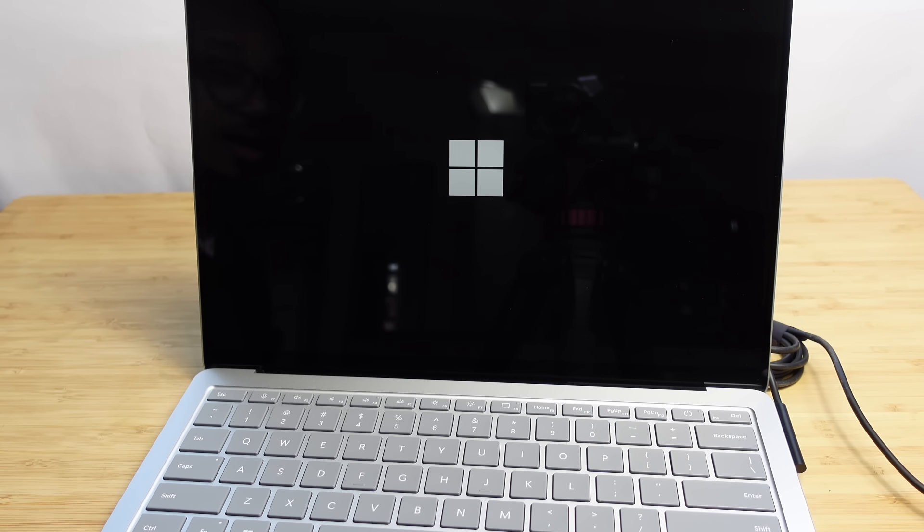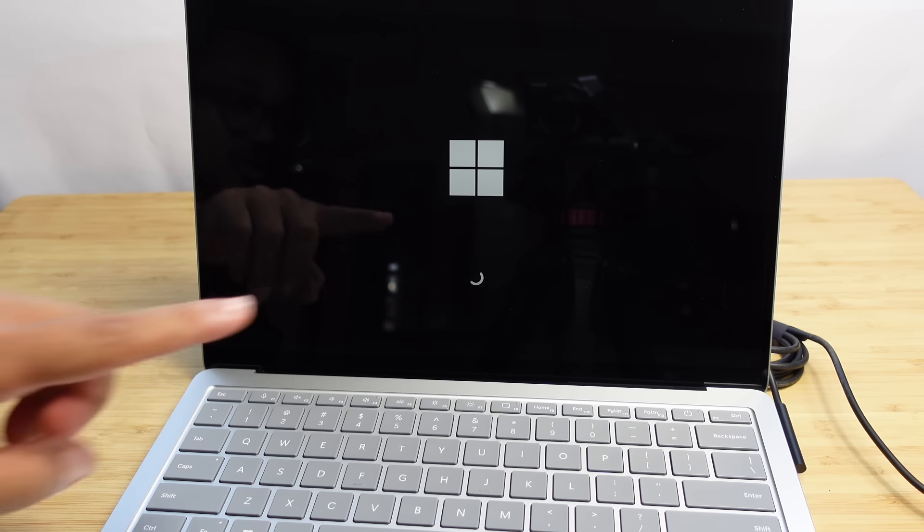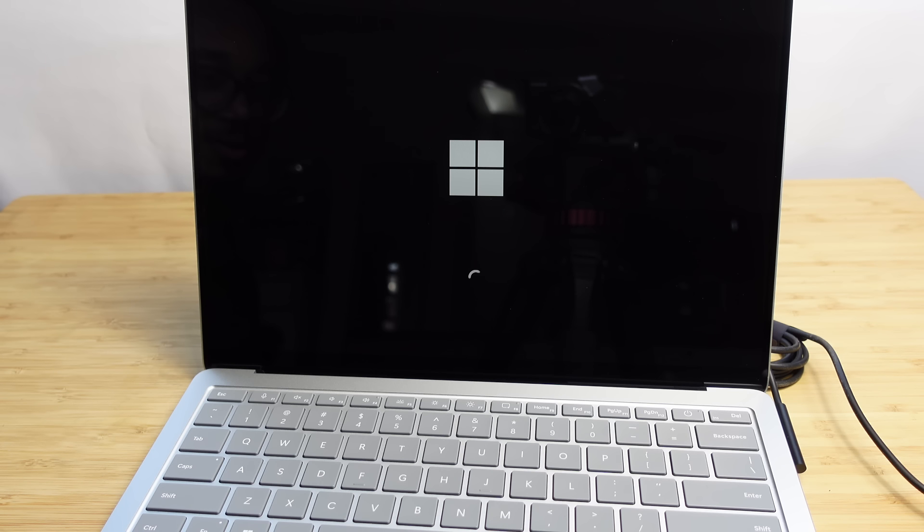We're just staring at the Windows logo waiting for it to proceed. It looks like it flashed and we're almost ready to go. Now it says 'getting devices ready' — we're at 100% and back at the 'just a moment' screen with the circular loading indicator. We're so close to being able to use all this technology.